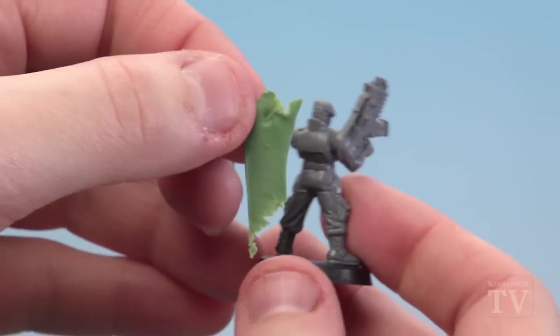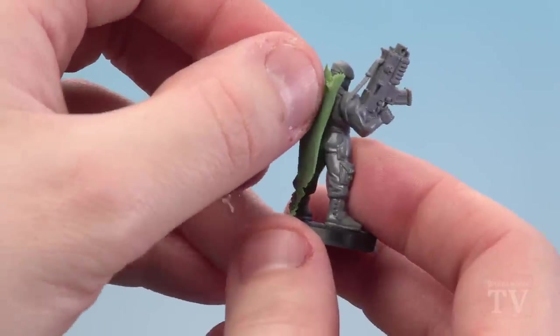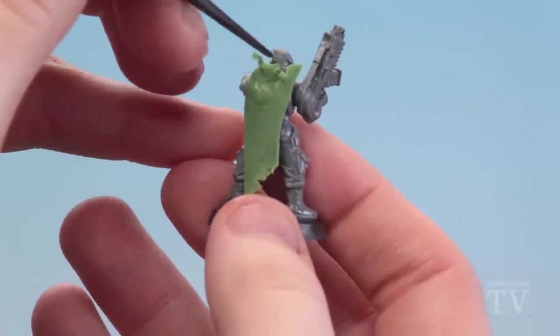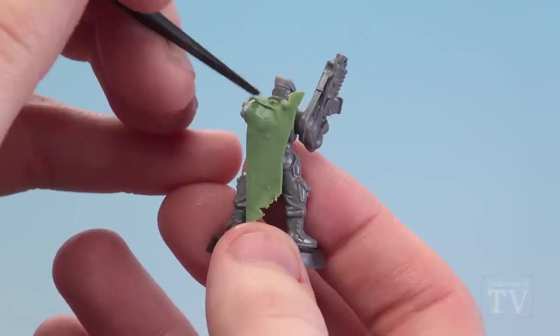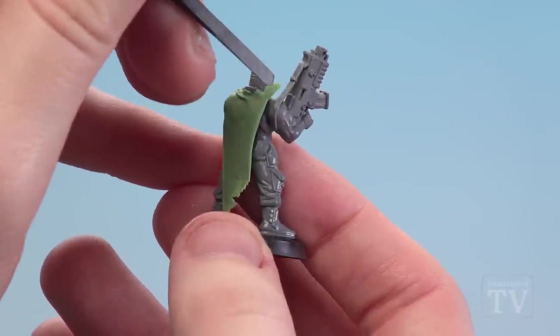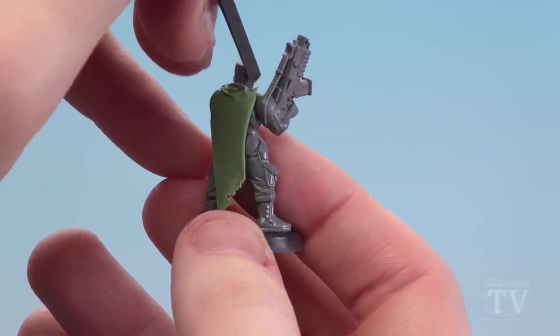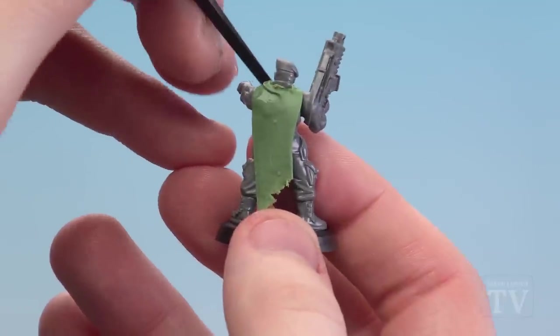I grab my Katachan jungle fighter and place this on top, and then this extra material on the top I'm just going to start forming around his neck so it almost forms part of the cloak going around him. The great thing about Astra Militarum is they've got a little clasp so you can just attach it there and then rip any excess off after.